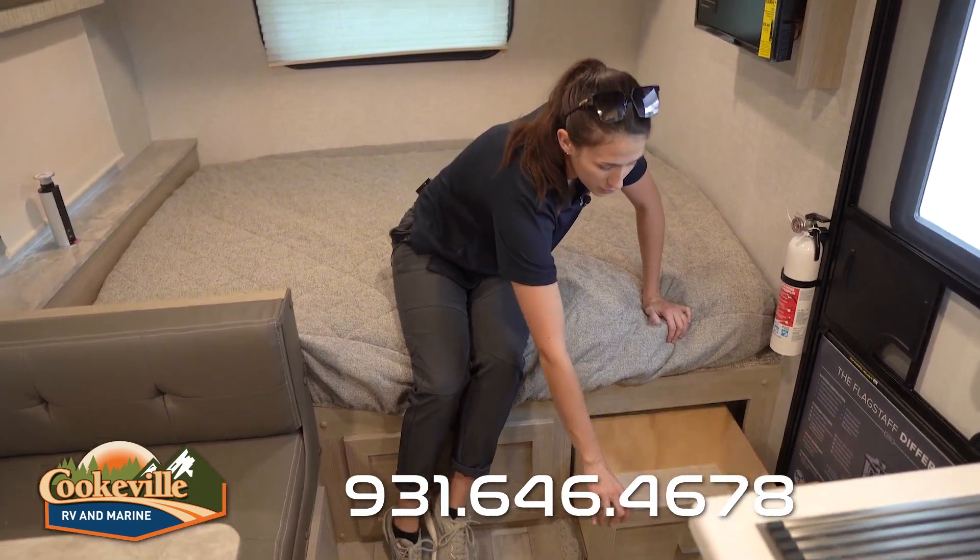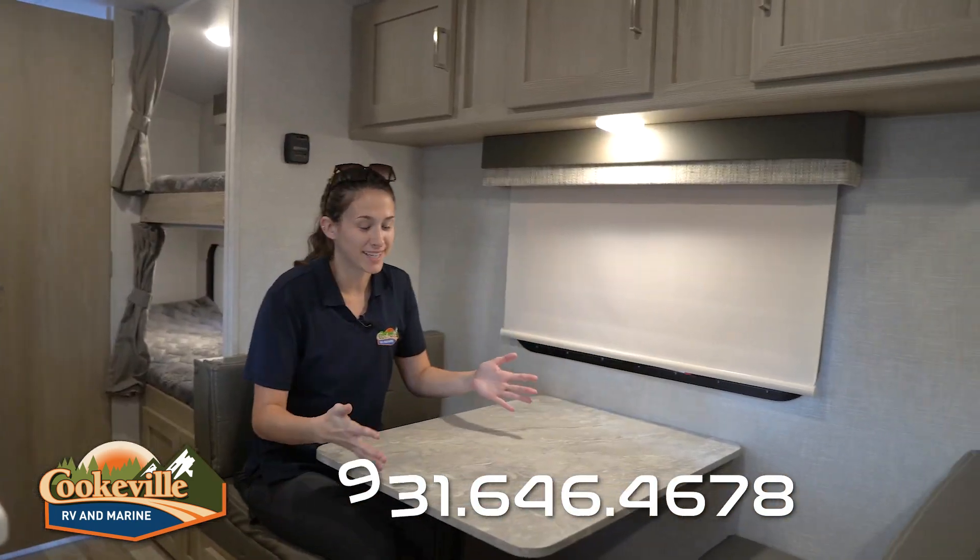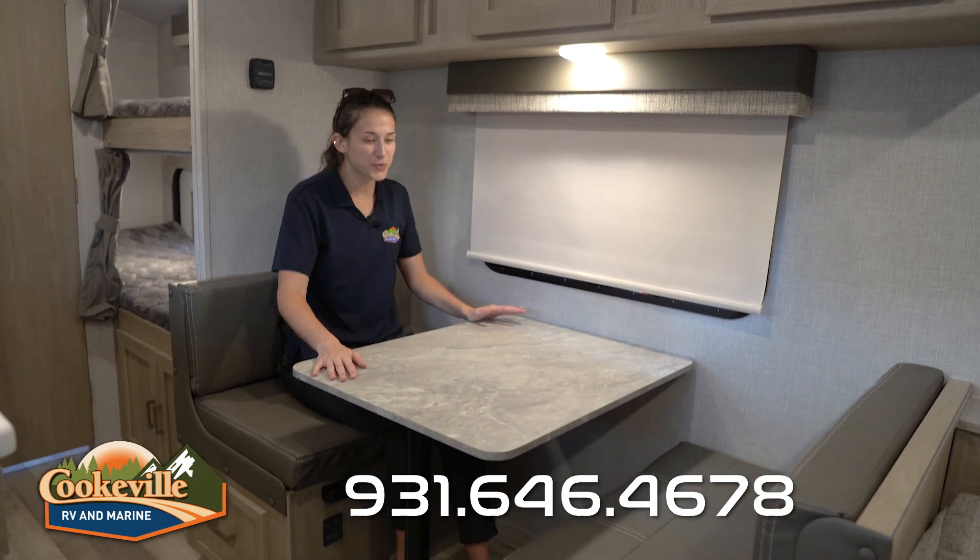Above me you can see cubby-style storage, and for your wardrobe down below there are two large drawers that pull out. Under the dinette there's also more storage if you need extra space for clothes.